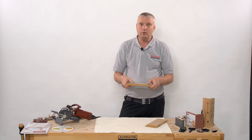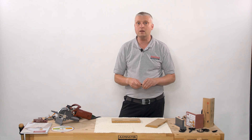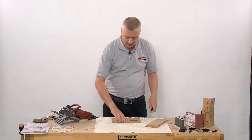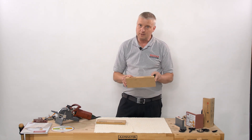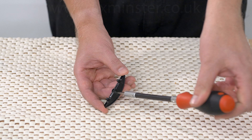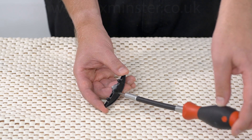Each fitting sits 0.5 of a millimetre below the surface, so when you clamp it together, you're not only putting your material together, you're putting the fitting together as well. We are going to need a couple of small holes to enable us to insert the fitting and join it together using our Allen key and the cam lock mechanism.